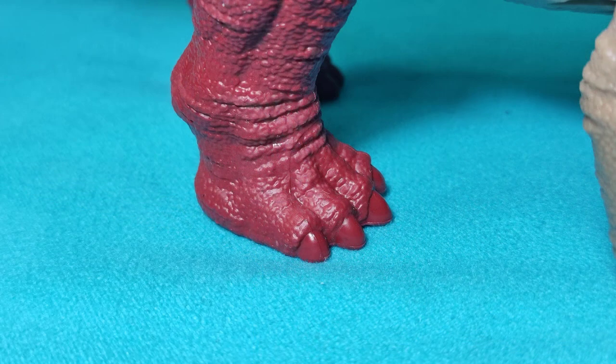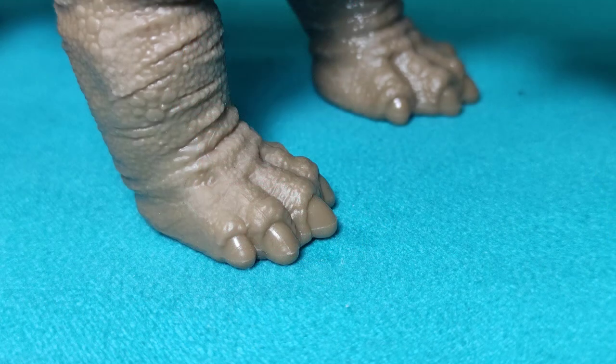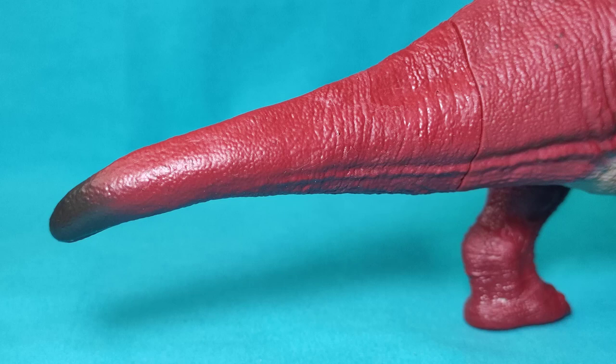Of course, we must also talk about the feet, which also present great detail, especially in the nails and toes. The front legs also deserve mention, presenting great detail just like the rear legs, particularly in the musculature and the various wrinkles, and of course the toes as well. And last but not least, the tail, which is quite well executed, detailed, and proportioned, just like the rest of the body.